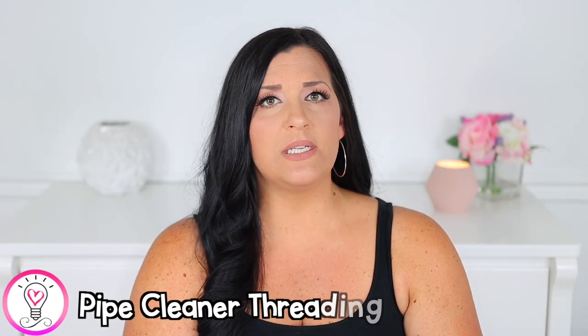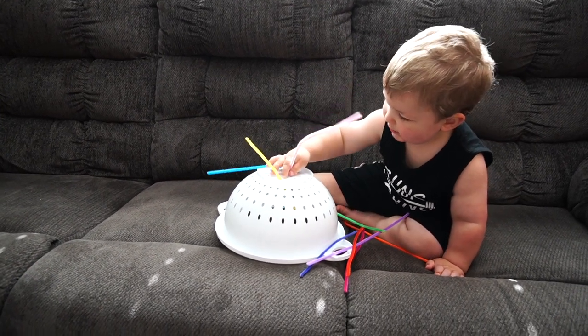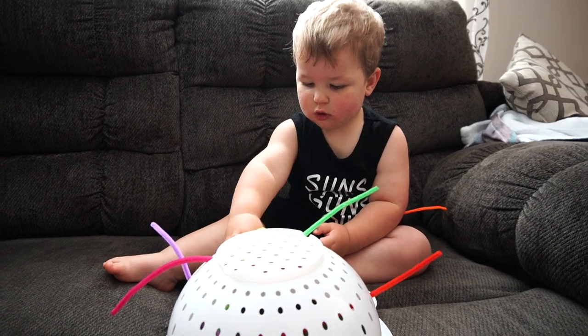For our next activity, you're going to need a colander and some pipe cleaners. Simply have your child thread the pipe cleaners through the holes of the colander. At first, he was only trying to put the pipe cleaners in at the top, but then I showed him that he can also slide them in the sides and he really liked that. I like to model these activities in the beginning and then sit back and watch. There's nothing wrong with showing them a different strategy, and if they're struggling or seeming frustrated, don't be afraid to step in or cut the activity off completely.